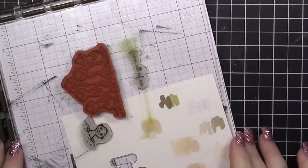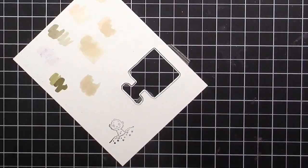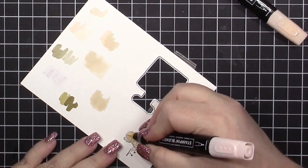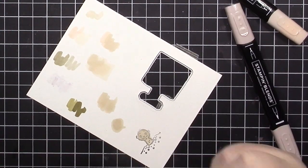I went ahead and stamped the little dude without adding any more ink, but I wanted to use my color combination to see if I liked it — and I did. It worked out really well.